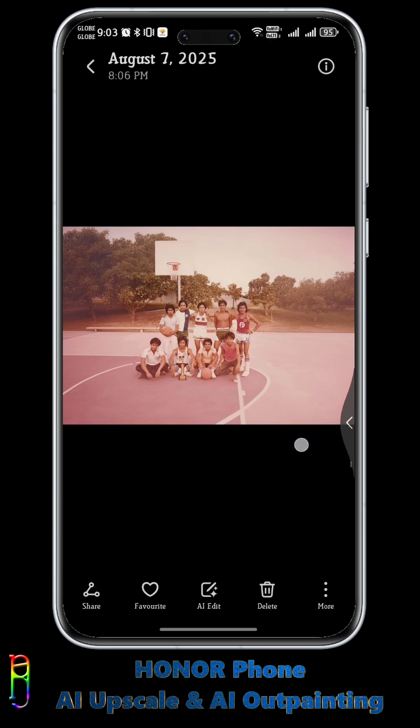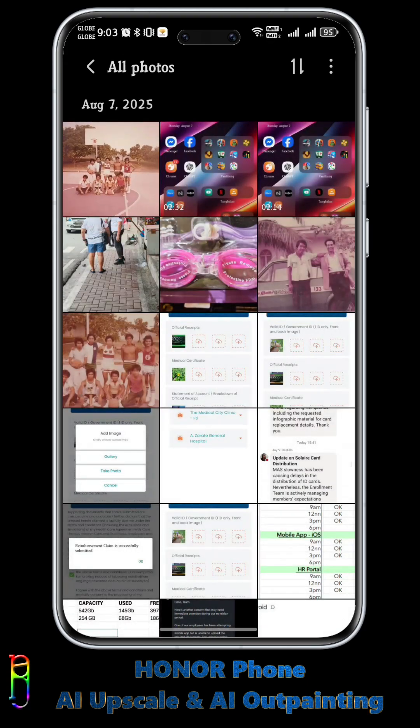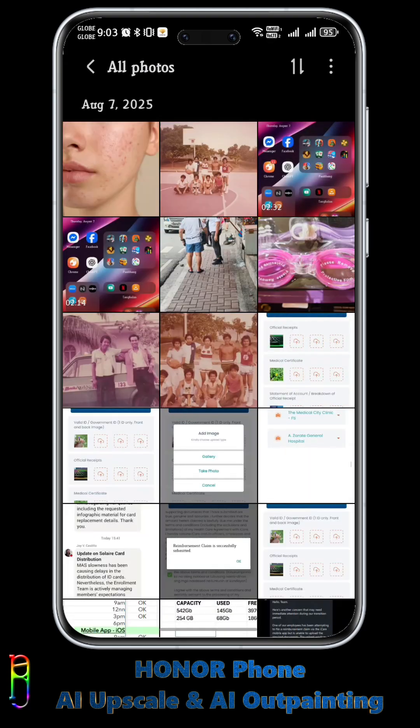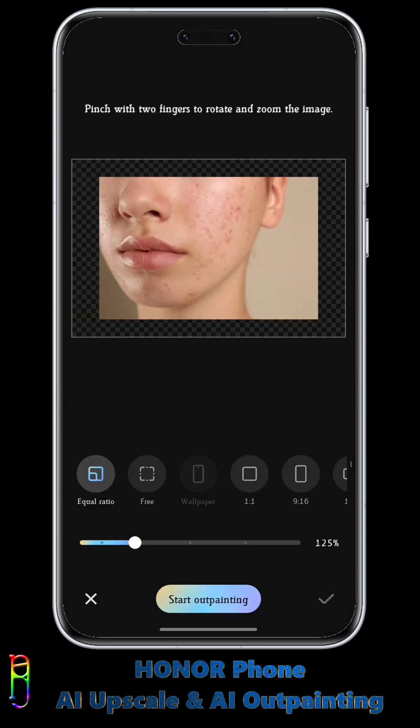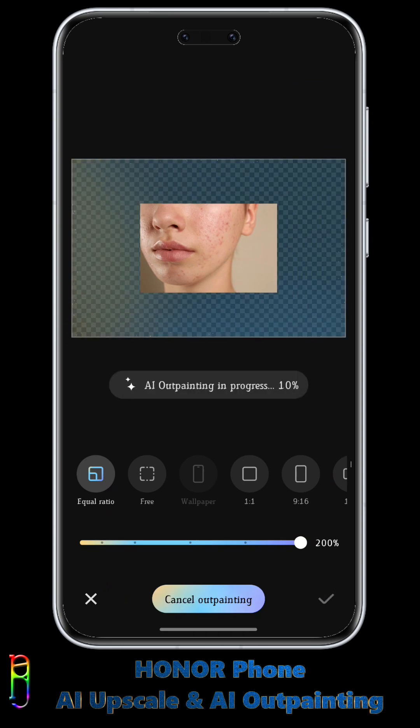One interesting and fun thing that you can do with AI Outpainting is, what if you only have half of something — how would the AI handle it? In this photo for example, we only have half of a face. It will be very interesting to see how the AI will complete the face. This will be a fun game with your friends to see how the AI will complete someone's face.